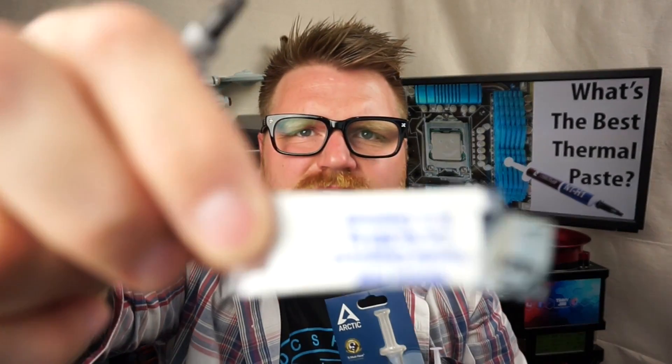Hi there, it's Timmy Joe. I make videos about computers here on the internet. I got some thermal paste sent to me the other day, and I got some I bought myself. Got some weird stuff here I bought at our local electronics store — it says MG Chemicals on it. It's like heat transfer compound.